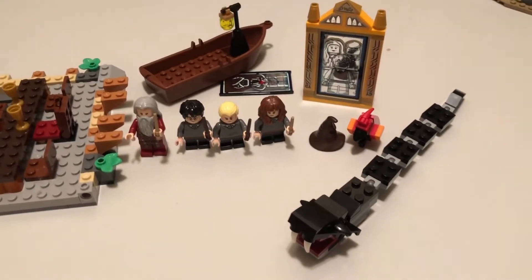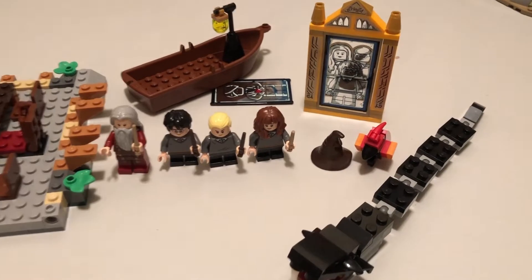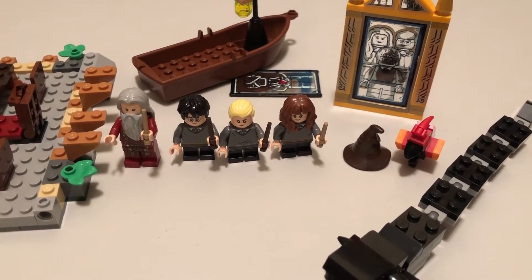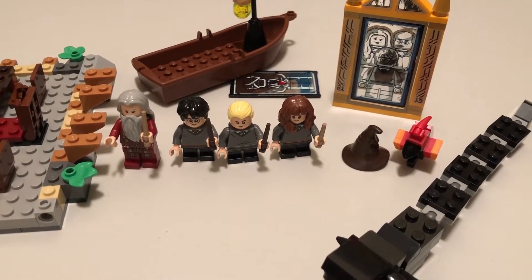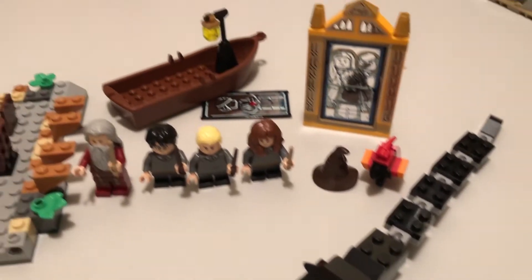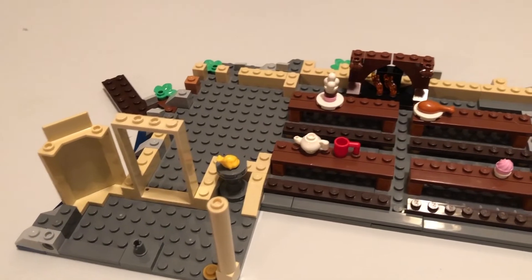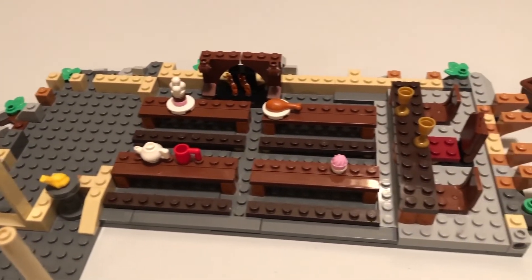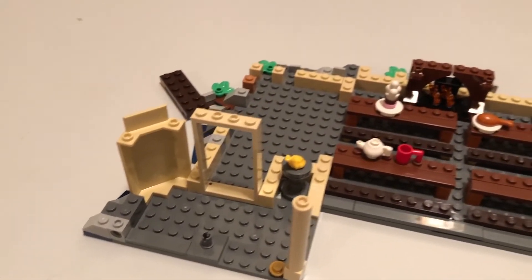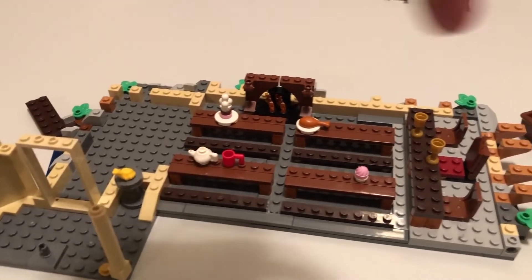Quick progress update — here's what it looks like through the first two bags. In the first bag there were some minifigs: Harry, Draco, Hermione, and Dumbledore, as well as the Sorting Hat, a boat, and this is what the Great Hall looks like so far — you can see it's starting to take shape. There are also a couple of chalices and food pieces. We're going to move over to bag number three, which is where we'll start to put together the outside structure.